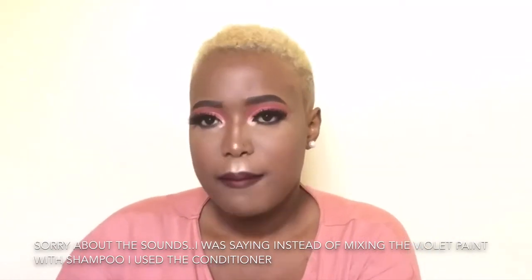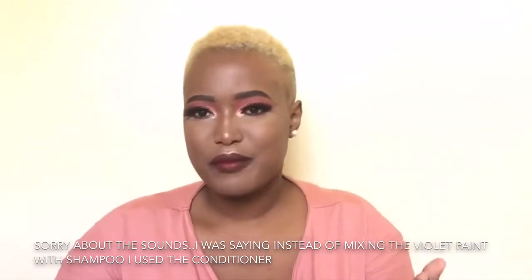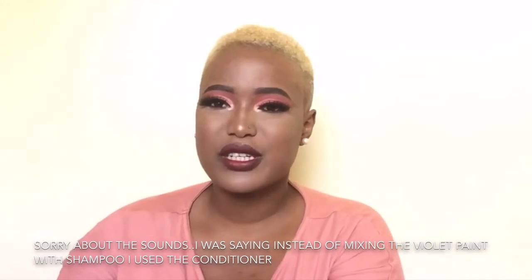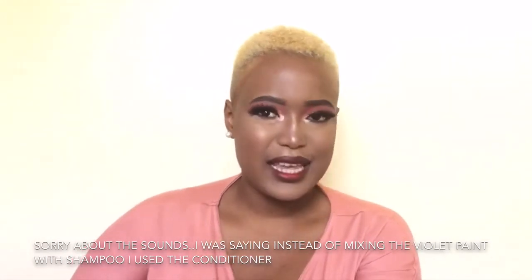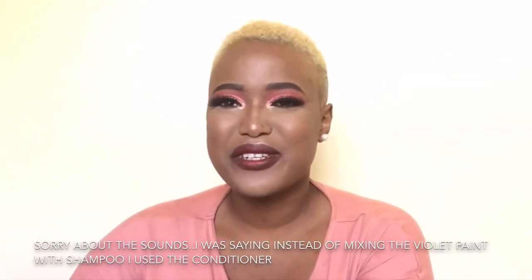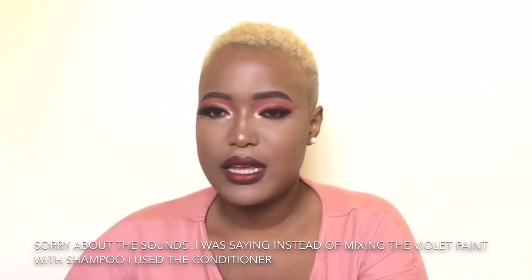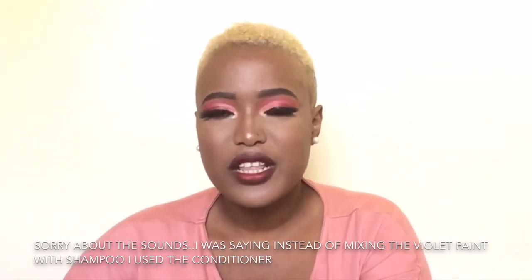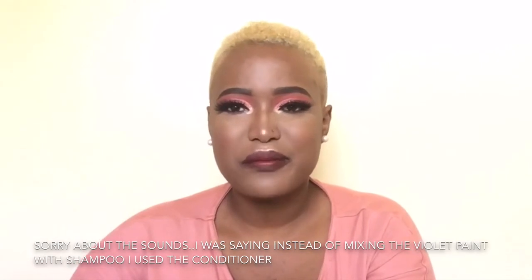I could have kept it on longer but I didn't want my hair to be platinum blonde. After washing my hair I did my makeup, and I'll be uploading a video of this full look — just be on the lookout. I'm really happy with this hair; it's a bit different for me, though I used to dye it blonde a long time ago. I'm happy with the consistency and the texture, though I'll do another video on how to maintain blonde hair.